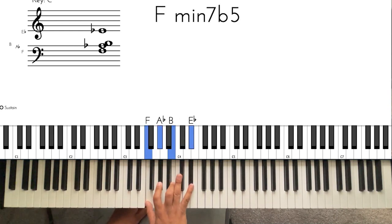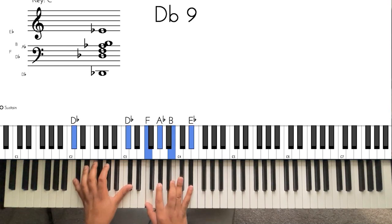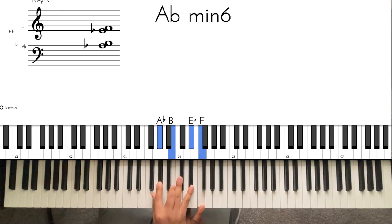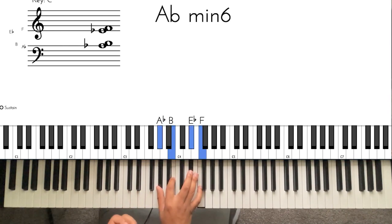What I normally do to teach myself different inversions is I'll start off in whatever the root position is, and then I'll take one note at a time and move it over. Because it's the same notes — it's still going to be F, A flat, B, and E flat no matter where you go. Then I'll take it again and put it up here.